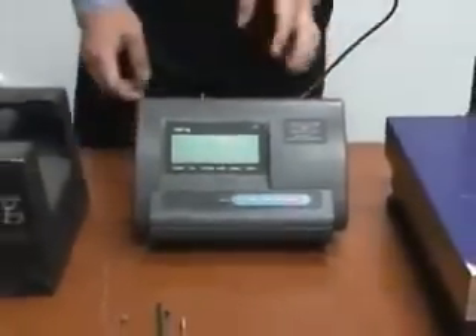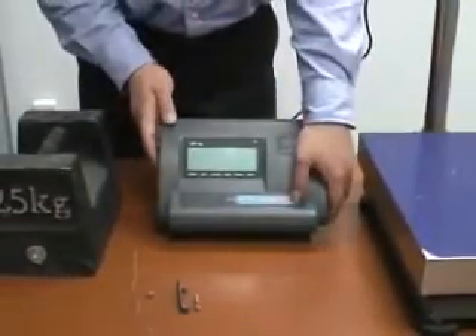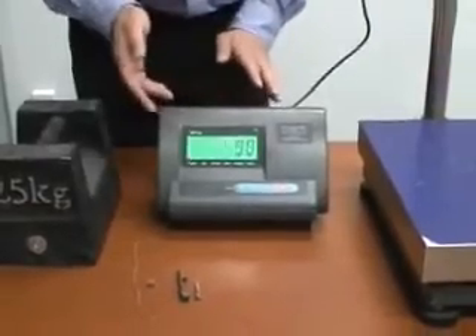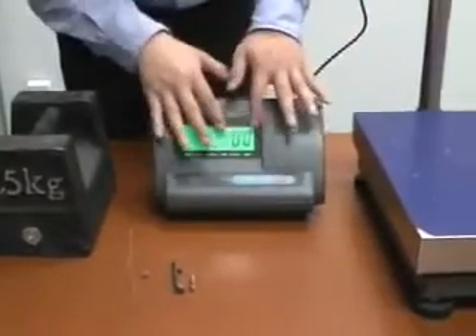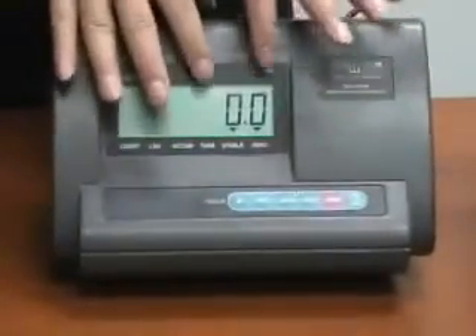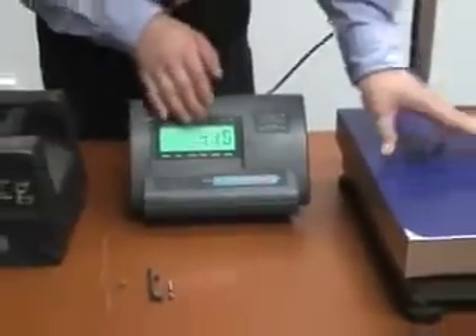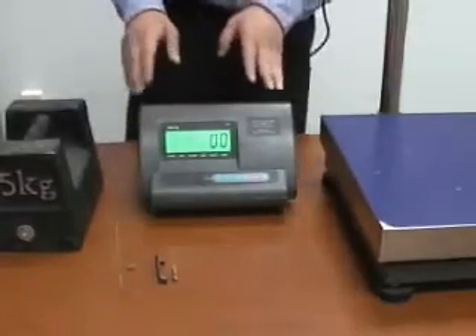To check if the scale is working, turn on the scale first and see if it shows 0. It doesn't have to be accurate, but it has to show 0 — not an ERR message. If there is an ERR message, you cannot solve the problem by calibration. Also, you can touch the platform and it should give you some reading. It may not be accurate, but after calibration it will be.